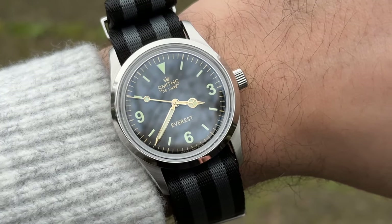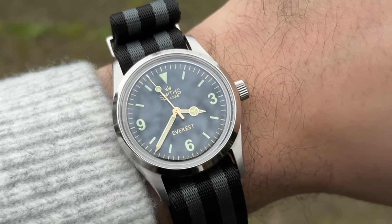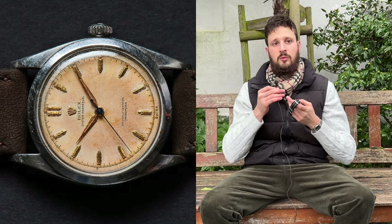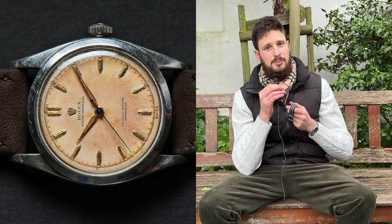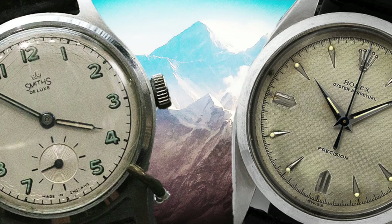The Smiths Everest is an homage watch. As we see it here, this version never really existed — there was an Everest watch but it didn't look like this. It pays homage to the Explorer that was sent to the summit of Mount Everest, which was based on an oyster case and wasn't yet called an Explorer. Rolex, as ever better at marketing than anyone else, were the first to capitalize on this history. Smiths now takes back some of that history by creating a very attractive homage that comes in many dials, including the gilt, black, honeycomb, and I believe a white dial.